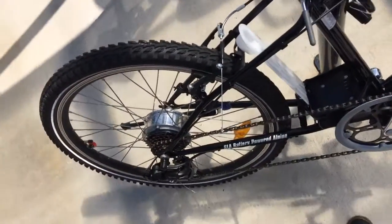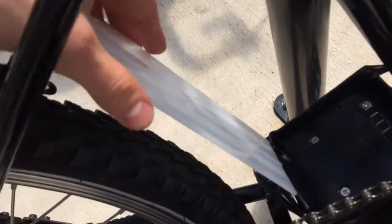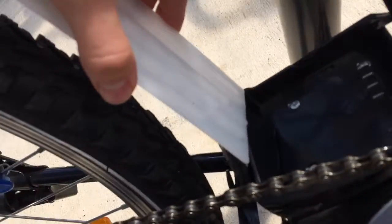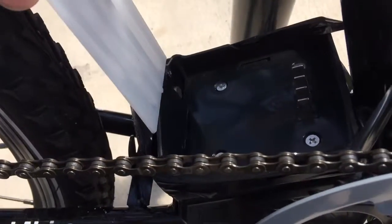Hello, so this is my bike and the first issue is a broken battery holding bar. It looks like this — you can see it. It was broken from the very beginning, right after unpacking.